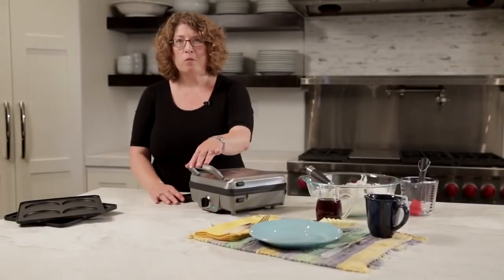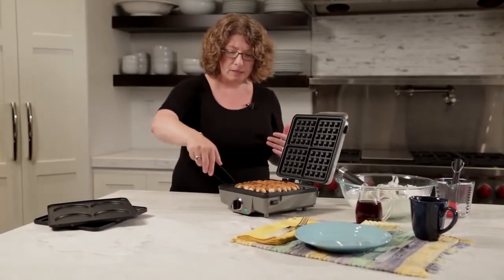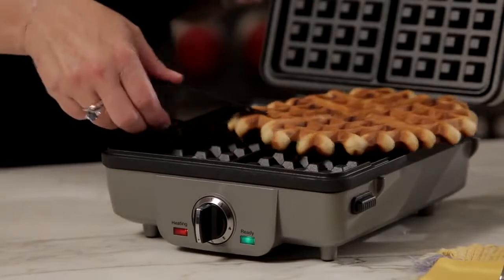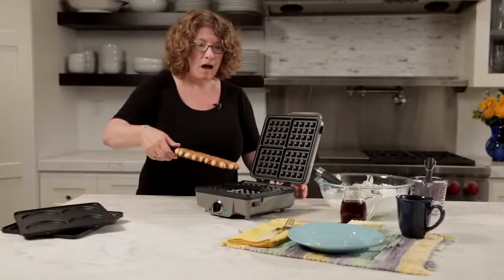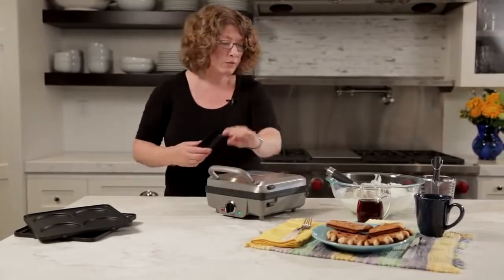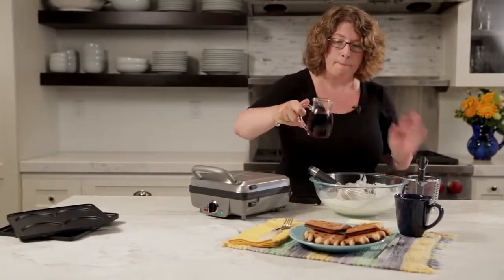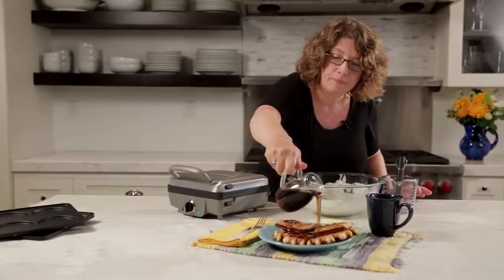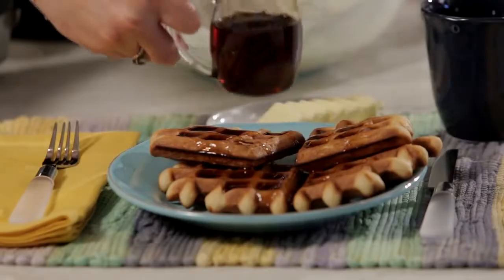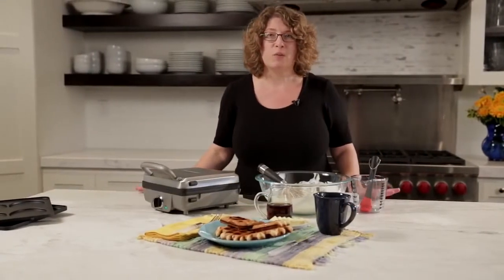Our waffle maker is all ready. The light turned off, turned back on and beeped to let us know it's done. I could have put a little bit more waffle batter in here, but it's going to look really nice on this round plate. There you go. And just to top it off — who doesn't like a little maple syrup? Maybe a little too much, but it'll be nice and sweet and moist.